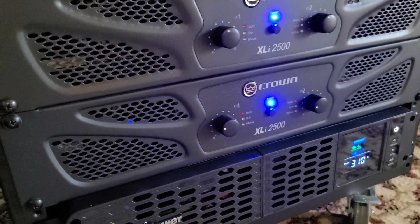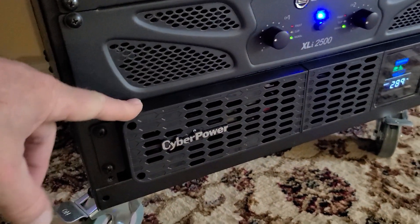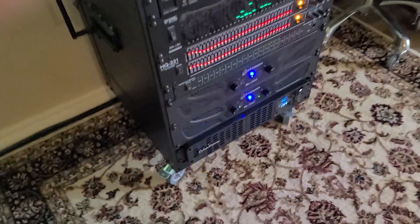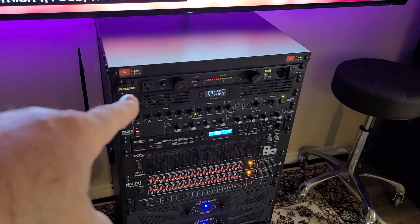And bada bing, switches back on — works as advertised. I had to adjust the sensitivity on this to really super sensitive. Everything is plugged into here and it still goes through the power conditioner for even more protection.